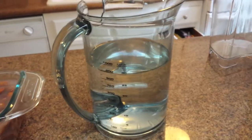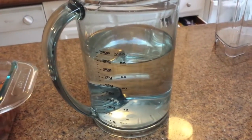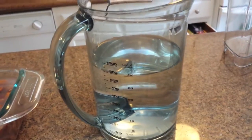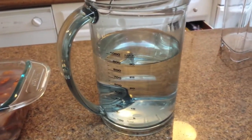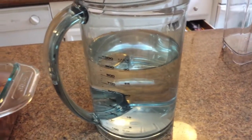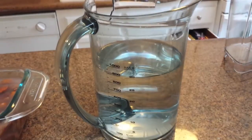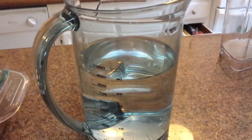Before you juice, you want to get anywhere from four to six cups of filtered water that you're going to be adding in with the almonds as you're juicing. It's important to pour water through the juicer to make sure that you get a significant yield and that all of the almond juice is flushing out of the juicer.